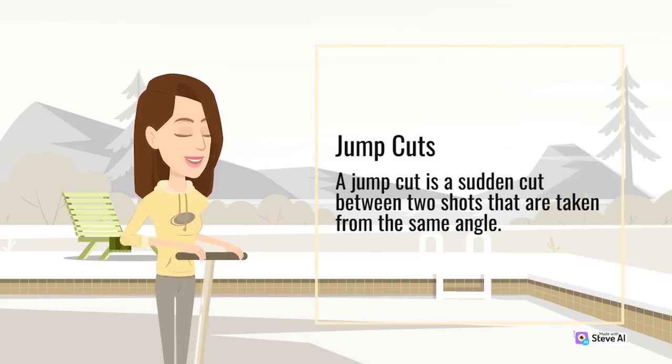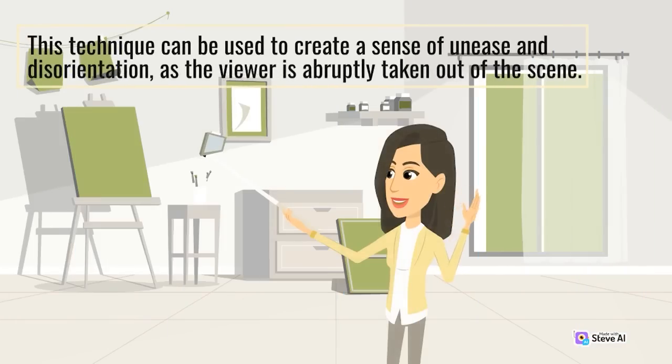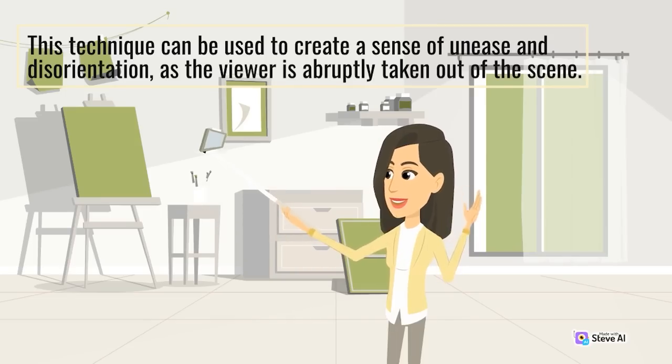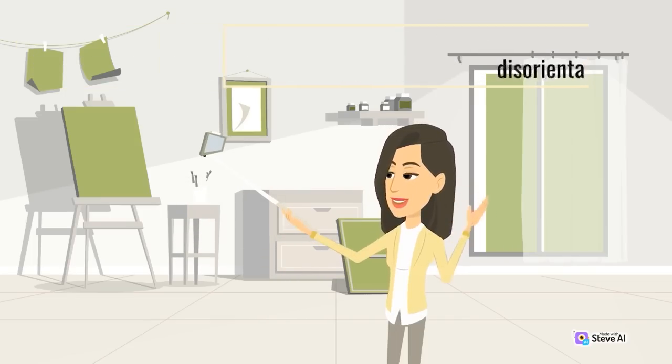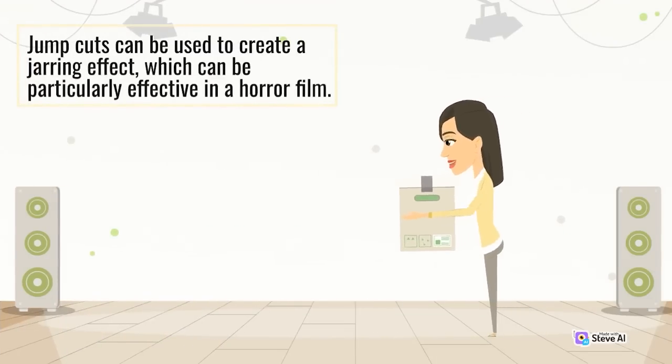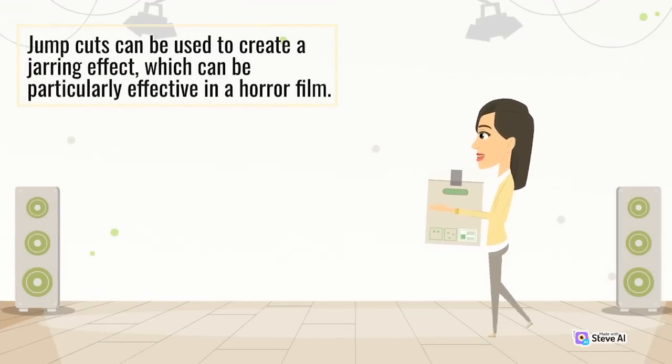Jump cuts can be used to create a sense of unease and disorientation, as the viewer is abruptly taken out of the scene. This jarring effect can be particularly effective in a horror film.